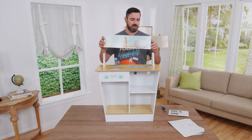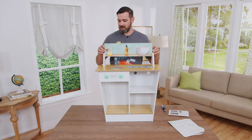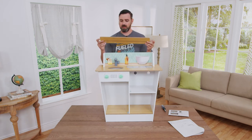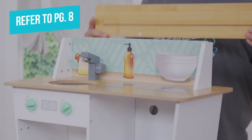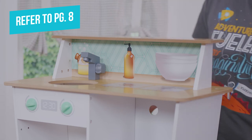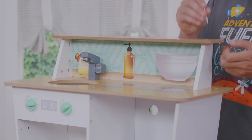Next, take part number twelve and install it onto the countertop by sliding it into the grooves in parts ten and eleven. Then take part number thirteen and align this groove with the backsplash, and install two B screws to the top.